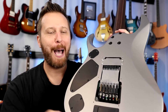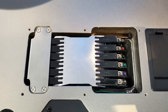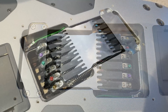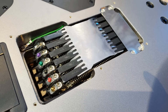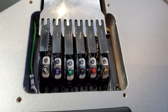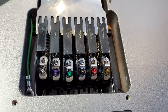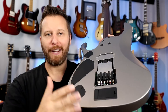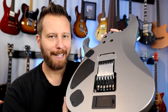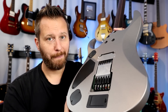Obviously all the wizardry happens in the back. Instead of like one solid block that incorporates all the strings, or a string-through body or anything like that, each string has its own mini block with its own system of springs. That's how the string holds tension and holds perfect tune no matter what. How they came up with a system like this is absolutely incredible, but I can say it absolutely works.